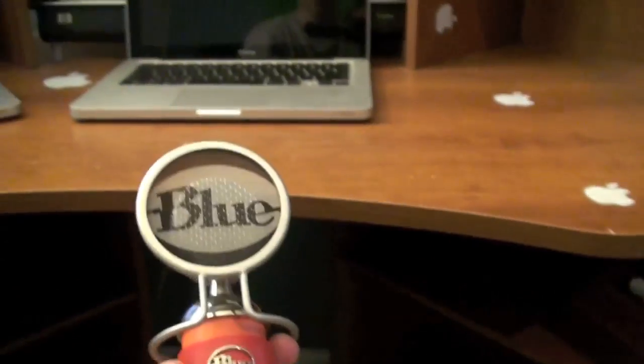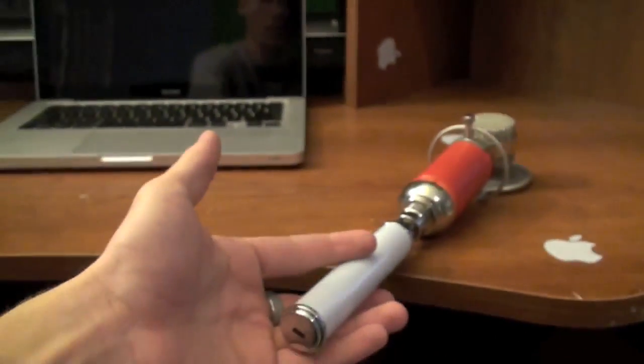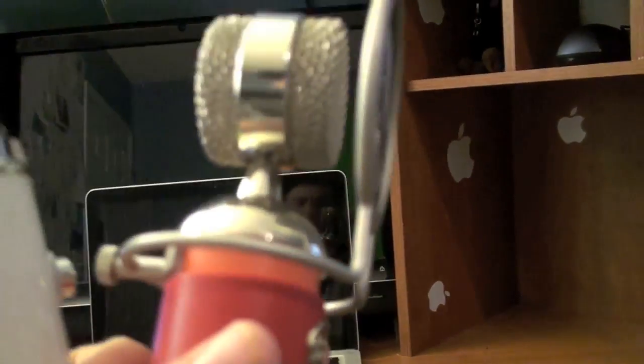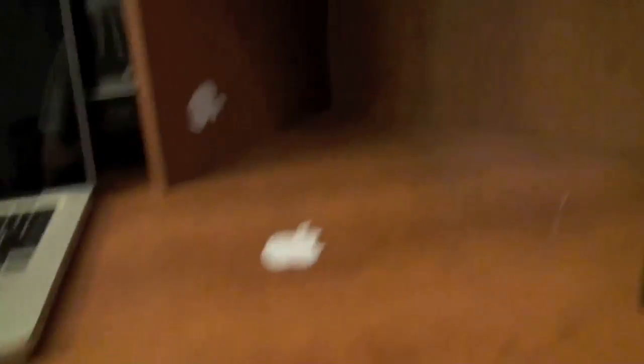So that is basically my desk. Here's something cool to show you — this is my Blue microphone, the Spark. And then I have the Icicle underneath here which plugs into it, making it USB so I can plug it into my computer. I don't have a stand for this yet — I'm hoping to get one soon. I've already got the shock mount for it so if you hit it, it doesn't notice it much when you're recording.